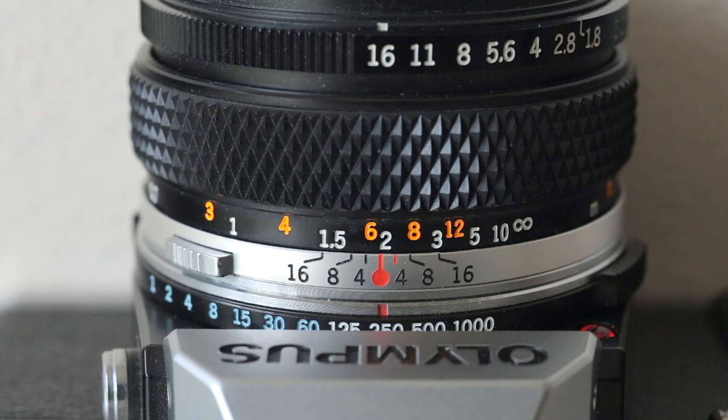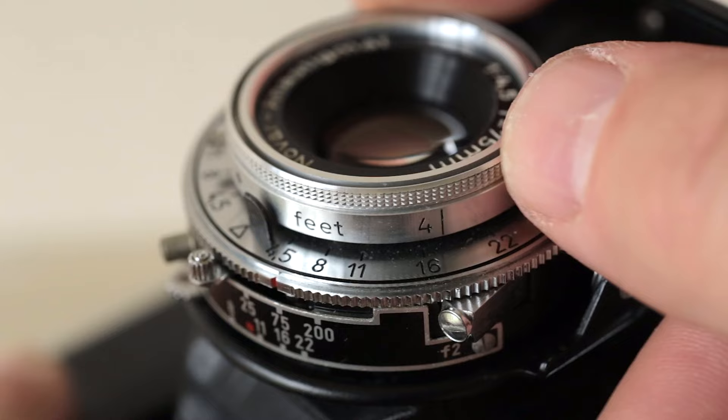This is the Zeiss Ikon Nettar, a 6x6 medium format camera, and this distancing scale is in feet — there's no metres, only feet. This is really handy if you haven't got a rangefinder, because these are viewfinder cameras and you can't see through the lens what you're focusing on. So you can get around it by using zone focusing or hyperfocal focusing on these lenses.